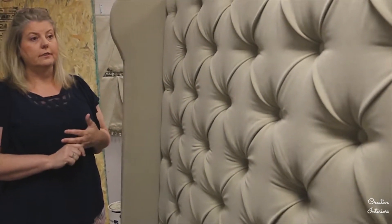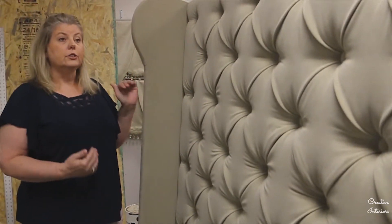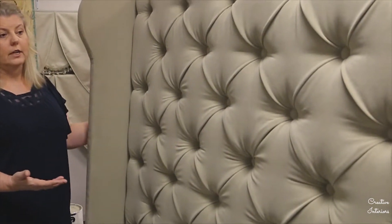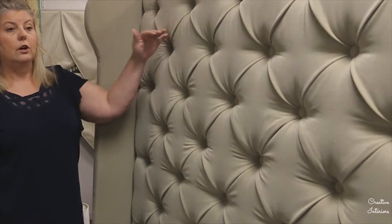Typically we come out and measure just to verify how high you would like it, because this one is unusually tall for a king headboard. But that was the focal point of the room, that's what she wanted, and she has very high ceilings. Most headboards do not come this tall, but we can do that.